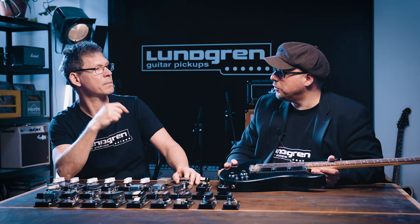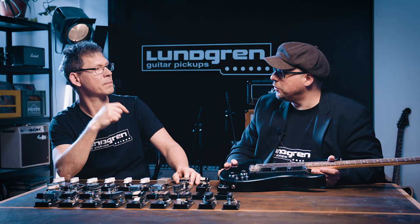Lundgrenpickups.com. We love to help. It's a pleasure to be here, and thank you for watching.